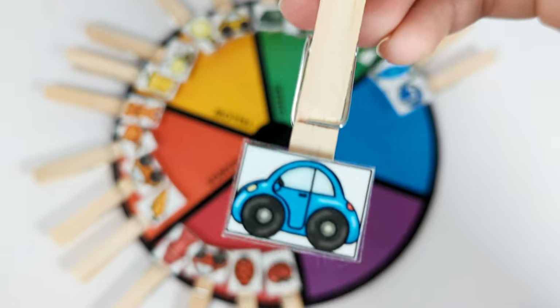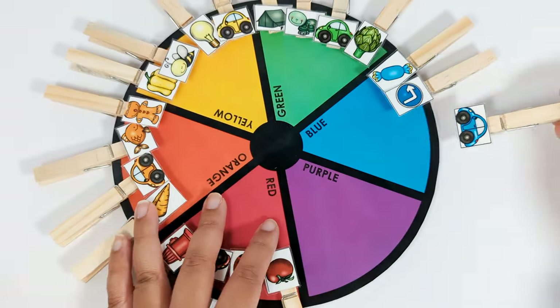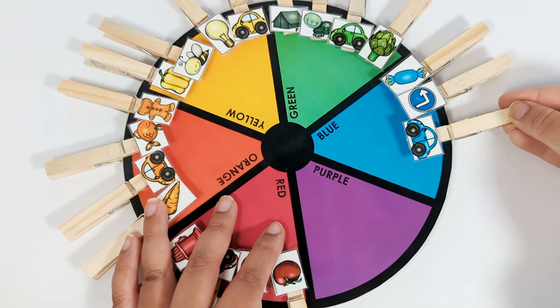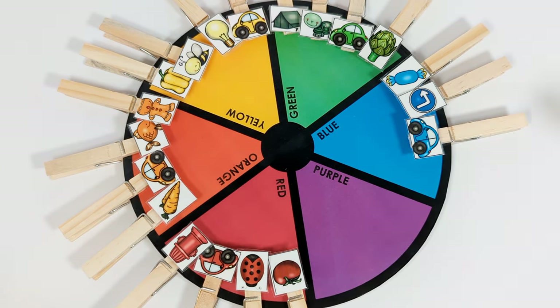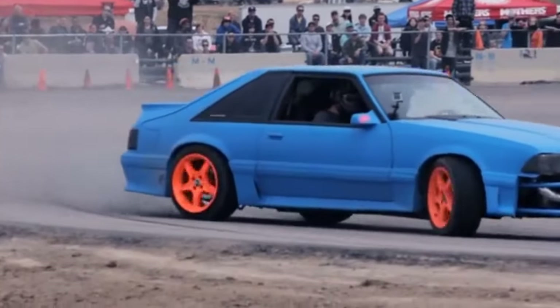This is a blue car. Let's put it on the blue part of the color wheel.